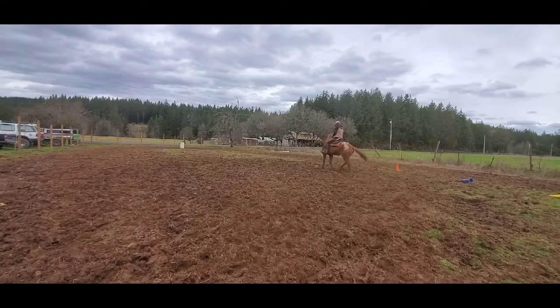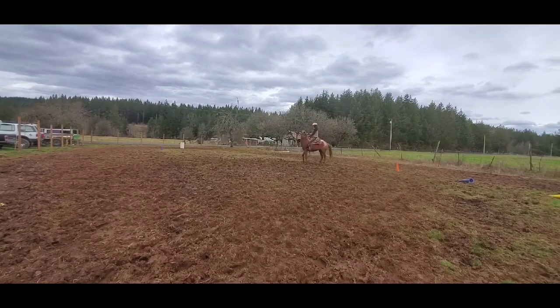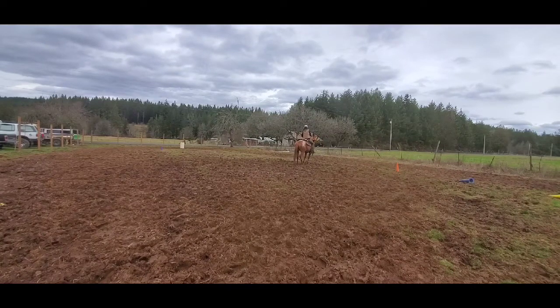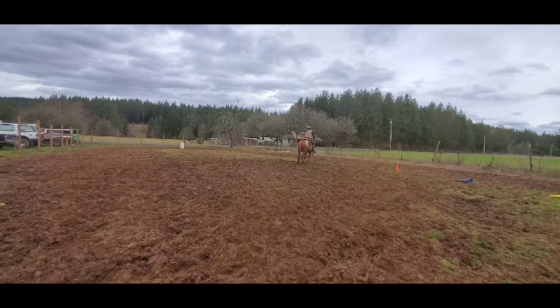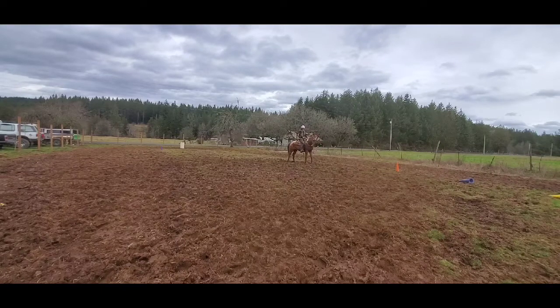I wanted to flex her here, but she just started to move her butt. I said I'm not going to let go until you stop moving your butt. My legs are completely down — no pressure applied. I'm just holding on to that rein and she's really fighting. And then I ask again — and voila! I'll flex her every time before I get on and after I get done riding.